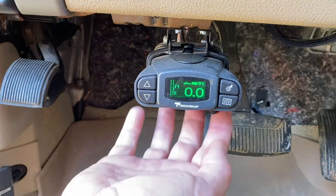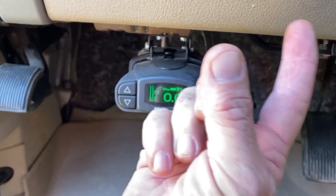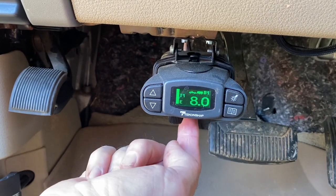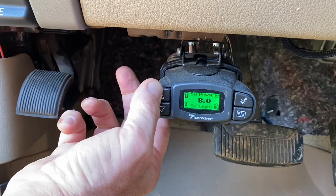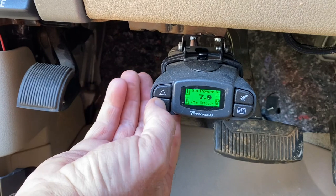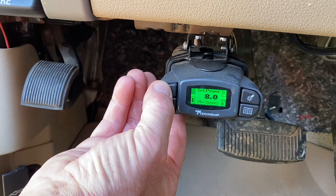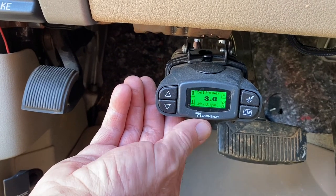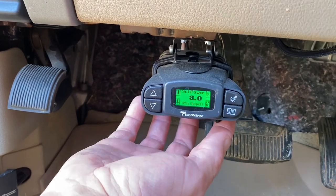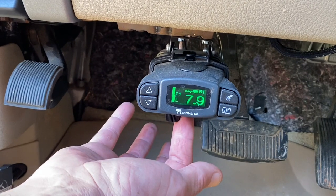Every trailer brake controller has got this gain switch on it right here. On the factory ones it's on the dash and you just squeeze it. This is how you apply just your trailer brakes, and this is how you can increase your gain. I'm at eight right now but I can go down to seven or nine. This trailer only having one axle needs to be set at eight. But when I apply this, you see the numbers increasing in value.